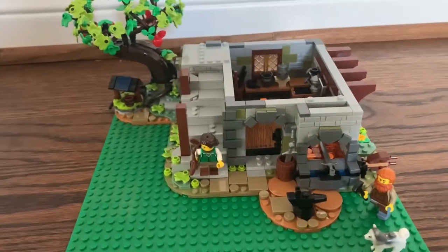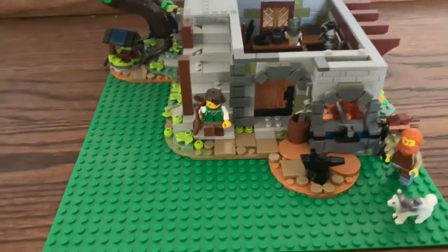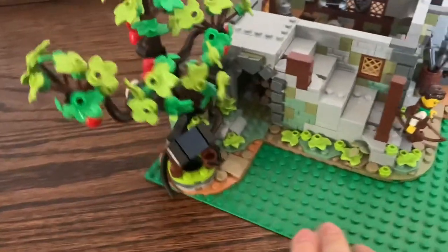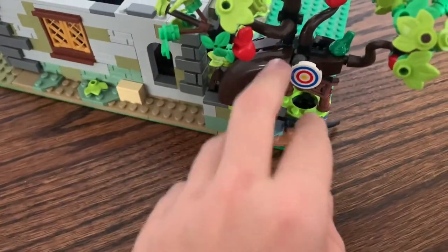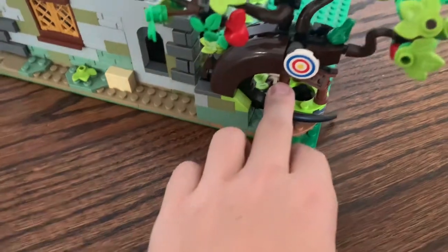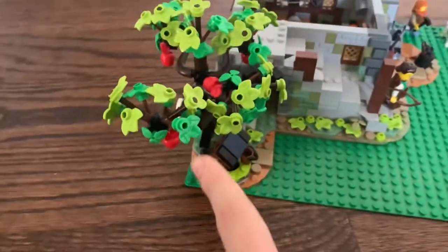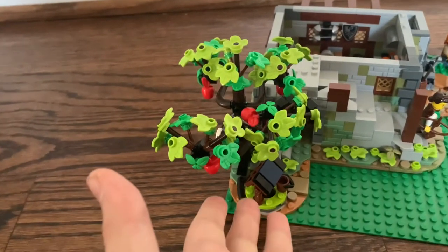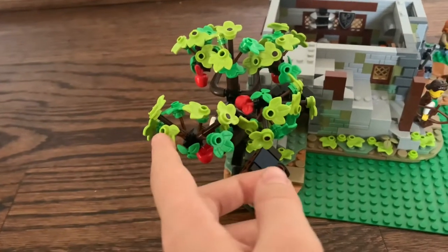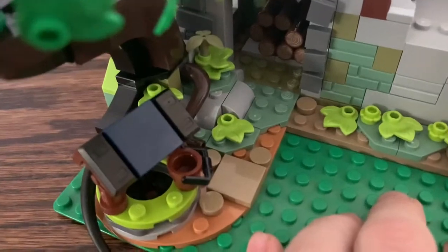On the ground floor is where the actual blacksmith shop is located. Off to the side, we have a small tree with a target on the back for the archer to practice at. I'd like to note that this tree is one of the hardest builds in the entire set — if you're going to build this, I'll warn you, it's pretty annoying. You've also got a small well right here with a bucket, and in the back there's some storage for firewood.